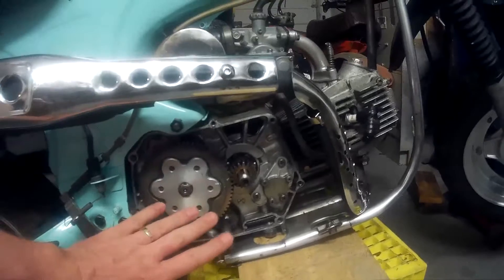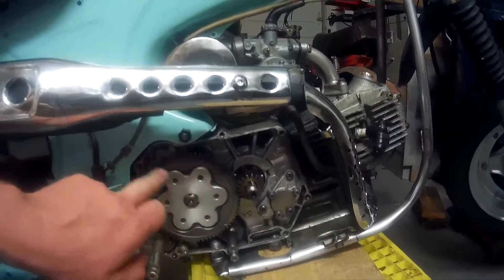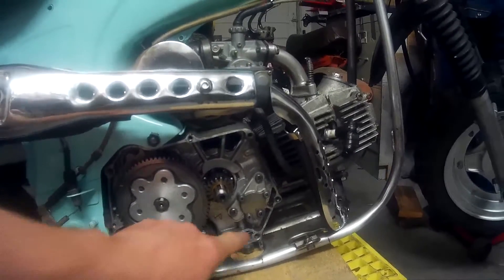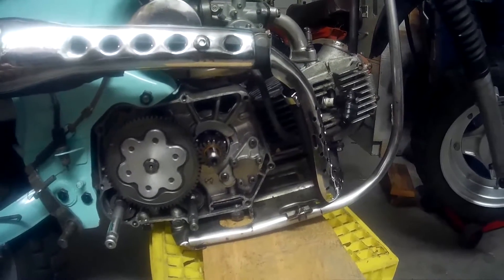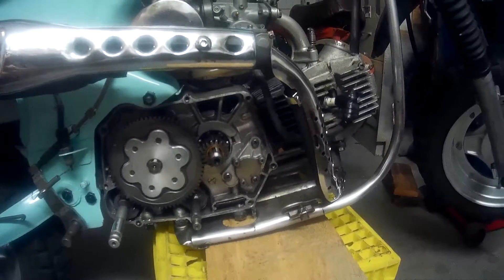With the clutch case off, you can see the big gear right here — everything looks good, quite happy with that. I also took out the screen and cleaned it. Quite happy I did because there was a lot of junk on it.